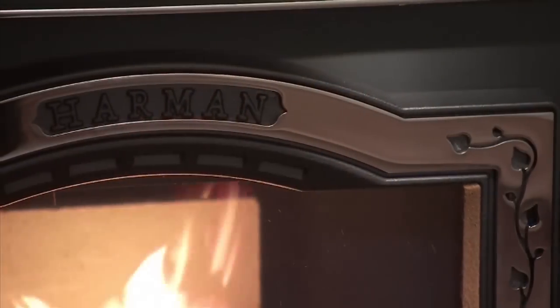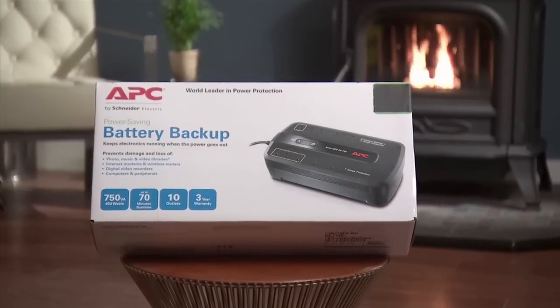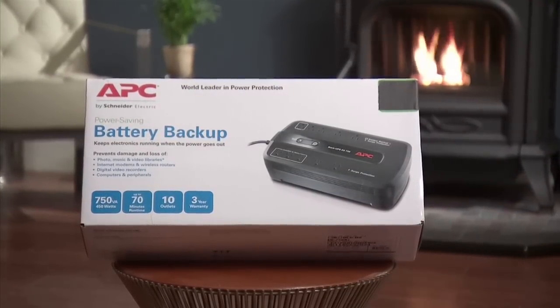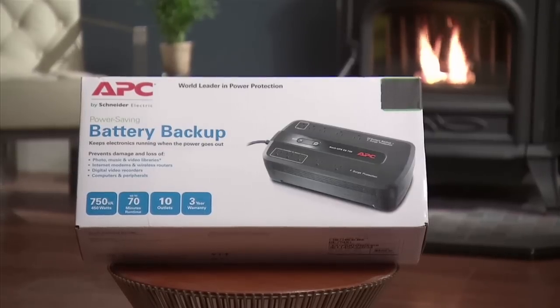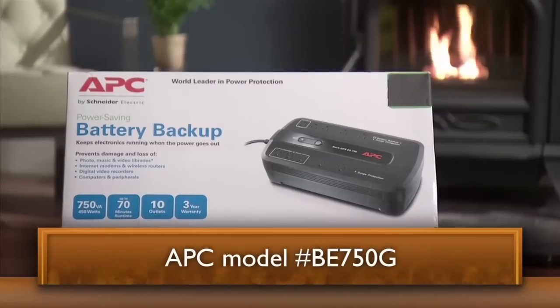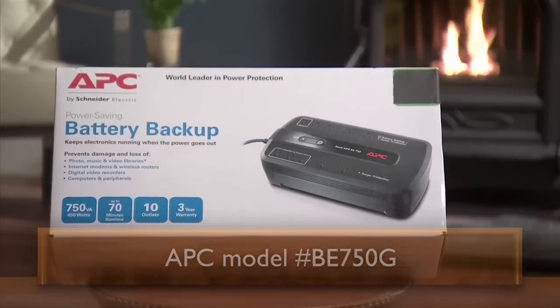There are three Harman-approved battery backup options for your appliance. Uninterruptible power supply UPS battery backups are available online or at computer and office equipment stores. The APC, American Power Conversion, Model number BE750G,